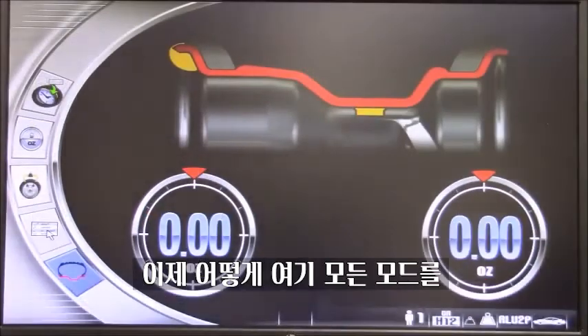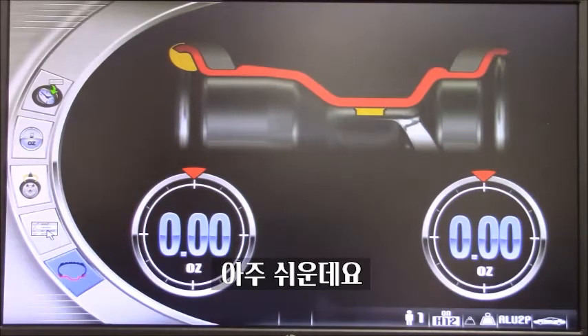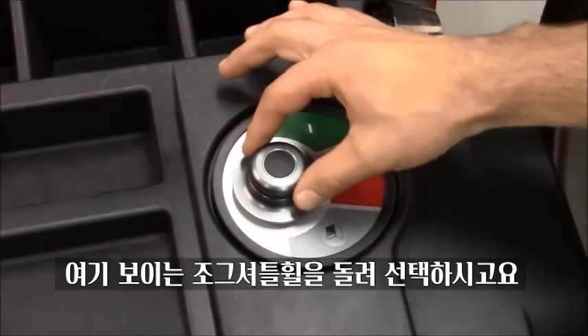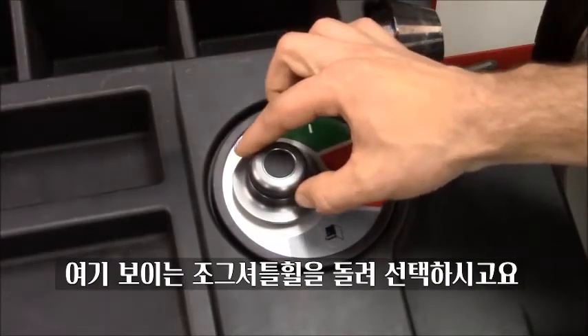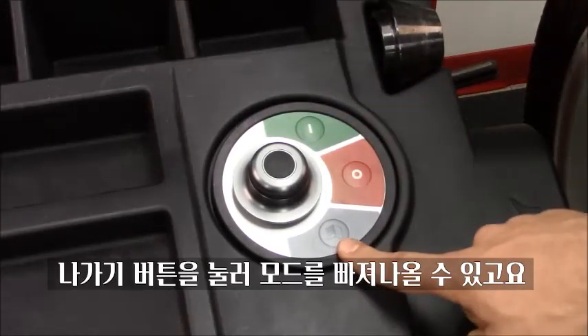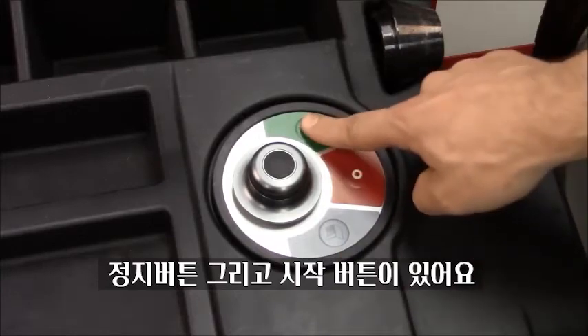Now we are going to see how to go through all the different programs and icons on our balancer. To select these, all you need to do is rotate this knob for the selection of the icon and press it to confirm. Then we have an escape button for when we need to exit a program, a stop button, and the start button.